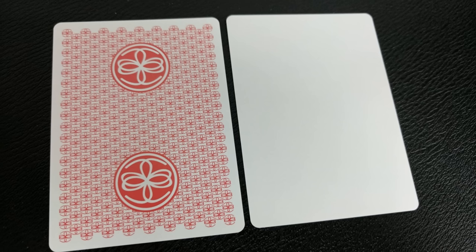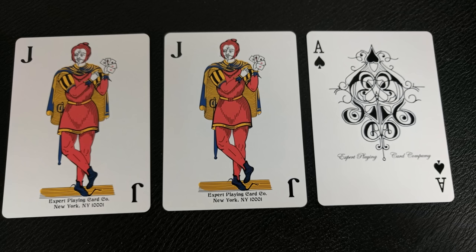With this deck you'll get two gaffs — a blank face and a double backer, which are great for magic. Your Ace of Spades is very ornate, very big. It's just a giant exploded pip there in the middle, made up of a bunch of ink line work.